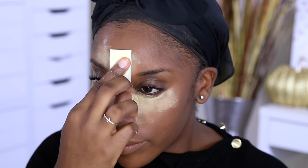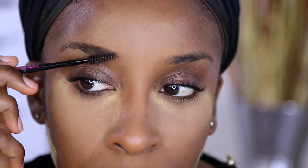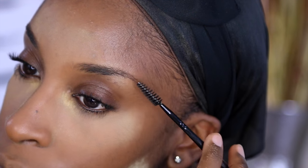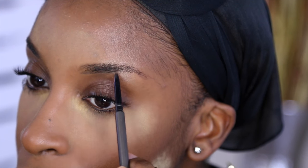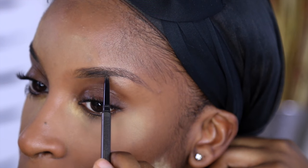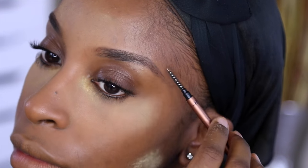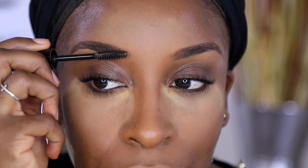Then I started filling in my brows with the IT Cosmetics Brow Power Skinny Brow Pencil. I go back and forth between dark brown and auburn brown — my hair isn't red at all, but mixing them makes the brows look softer and breaks up the darkness. Then I set them with a clear brow gel from Kelly Baker Brows, which I love.